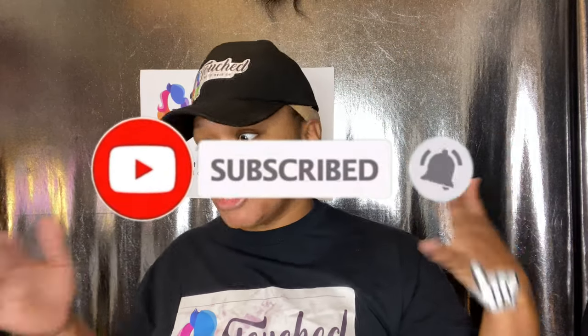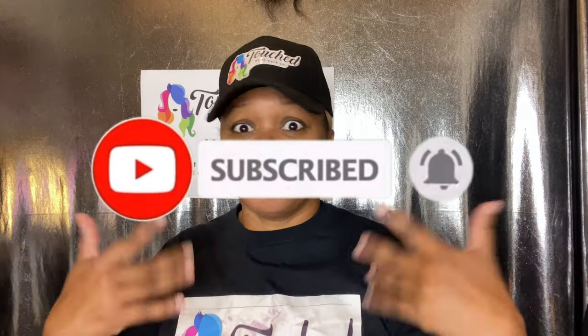Go on and hit that subscribe button, hit that bell. Because you're home and we got to talk every day, honey. Anyway, we all know it doesn't matter how you feel — God is still worthy to be praised. Amen. Happy to be in the land of the living, happy to be talking to you.